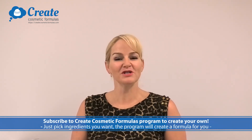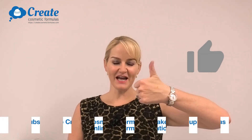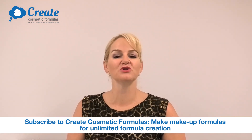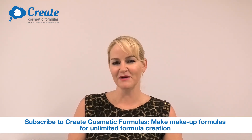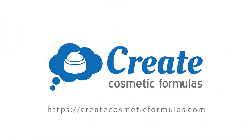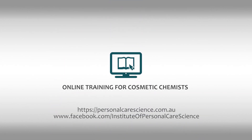And that's how to make this awesome mascara using the Create Cosmetic Formulas Makeup Program.